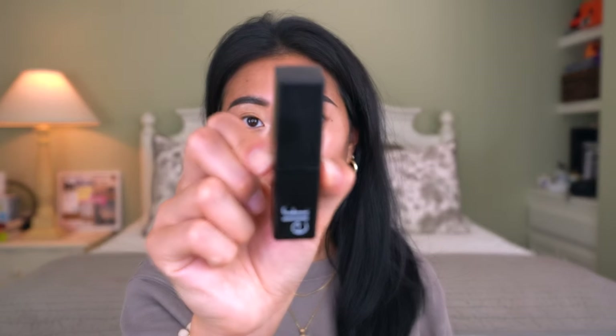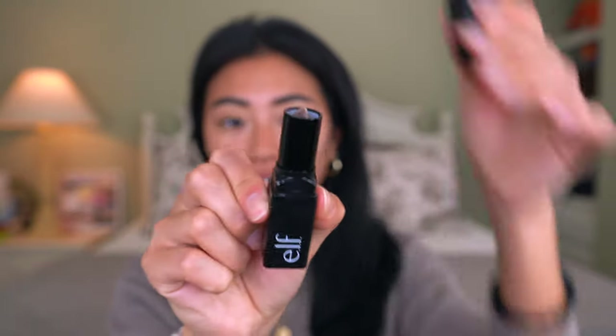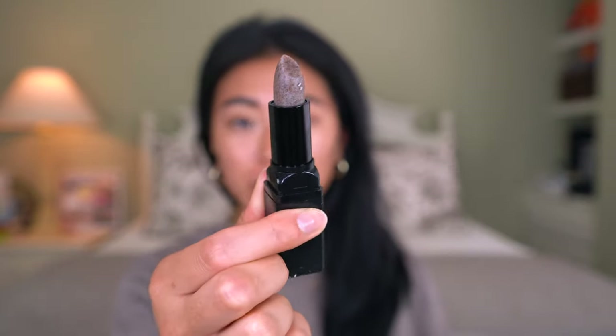I also have some blemishes that I'm going to show my little trick for covering up a little bit later. I'm actually going to prep my lips. I have loved this lip exfoliator from e.l.f. for so many years — it comes in a little tube form, so it makes it super quick and easy to exfoliate my lips and then just wipe off the excess with a tissue. Eyeshadow can be a little bit intimidating, so I like to do my eyes first so that if there's any fallout or any powders that fall onto my face, it's super easy to wipe and clean away.